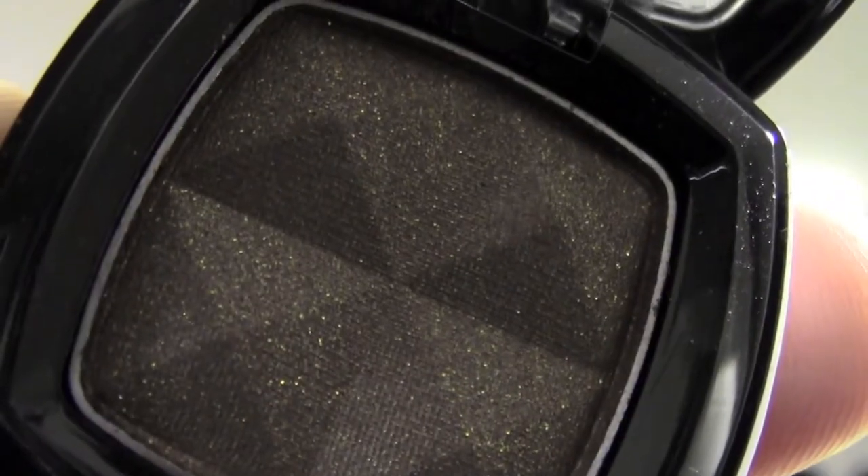The next thing I got was also from Ulta — this eyeshadow in the color Golden Amber. I went to the NARS counter and the girl there was wearing this beautiful eyeshadow. I asked what she was wearing and it was the NARS Galapagos. She checked and didn't have it in stock, so I stopped by Ulta and found this one — it's an amazing dupe. The color is a brown with a gold shimmer in it.